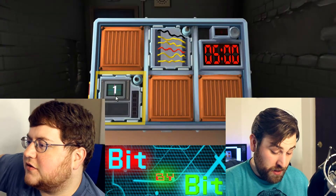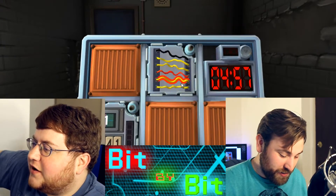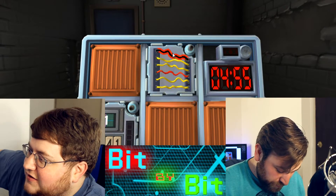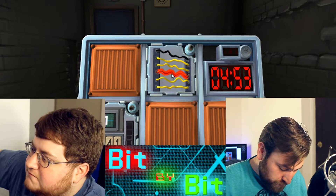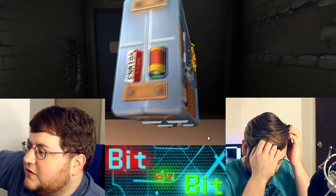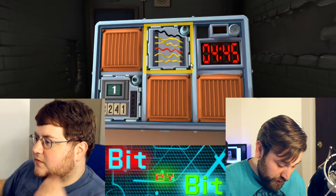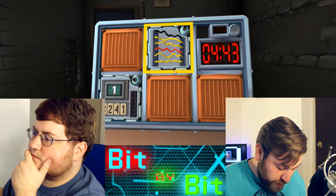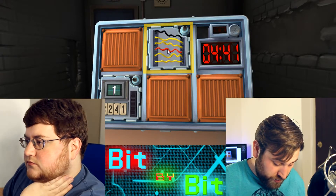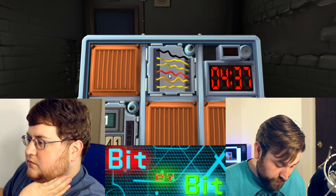Looks like we got a button. Nope, nope, nope. Okay, wires — six wires, four of them are yellow, one's black, one's red. Serial number is... it's odd. You said four yellow wires? Yes. Is there exactly one yellow? No. If there's no red wires, there's one. Otherwise, cut the fourth wire.